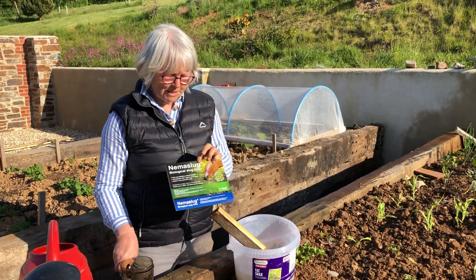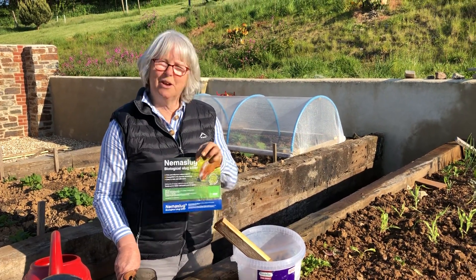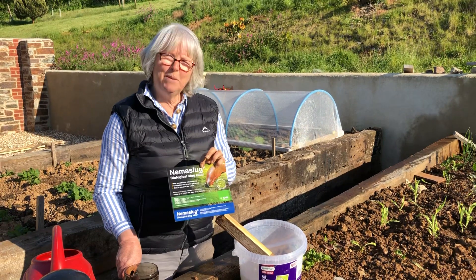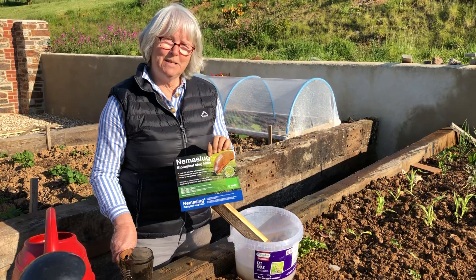So this product is produced by BASF and there is, I think, one other product on the market. But if anybody wants some advice about how to use this, give me a call and I'm happy to help.